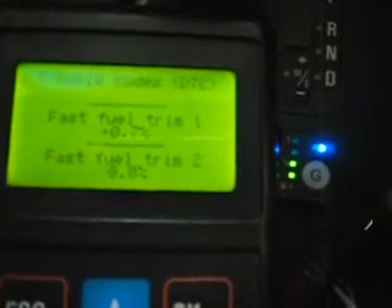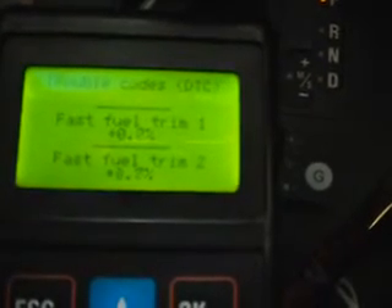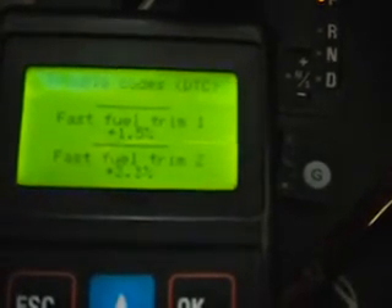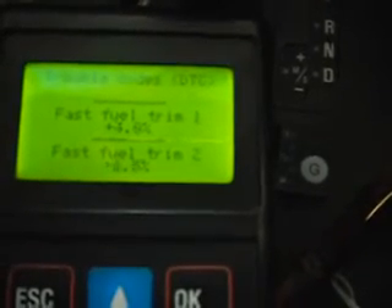Back to petrol again. And that's just to demonstrate how the fuel trim should be looking when a vehicle switches to gas at temperature.